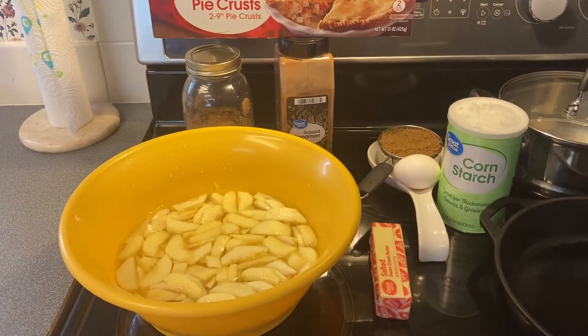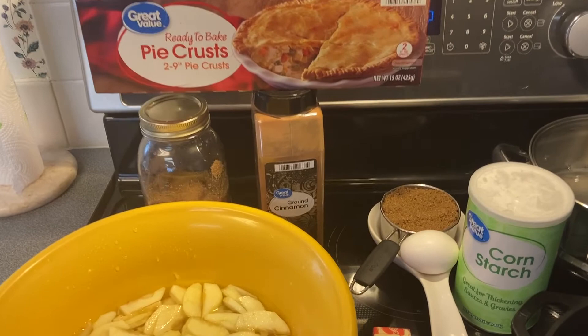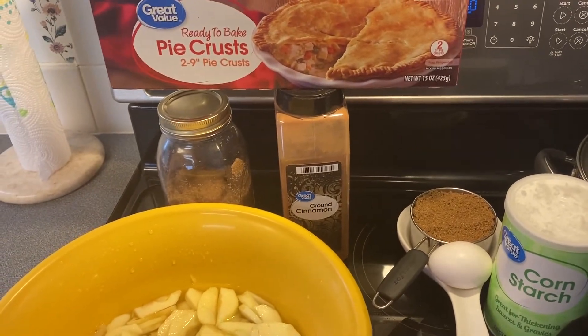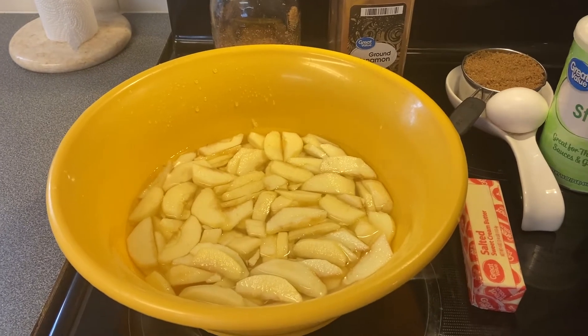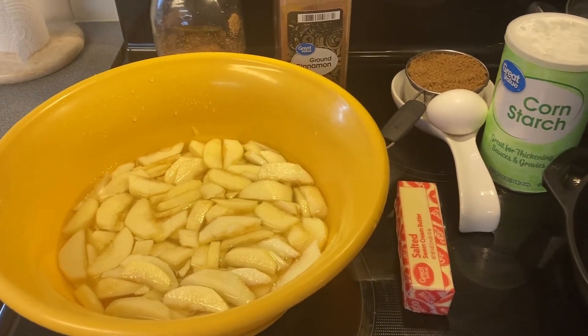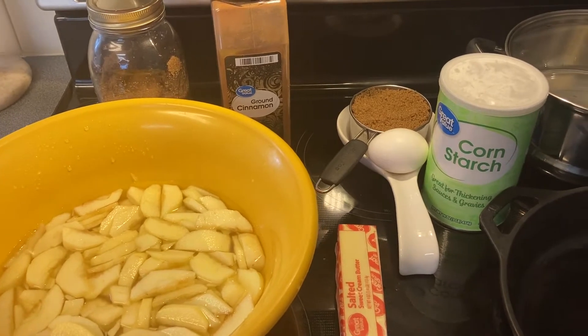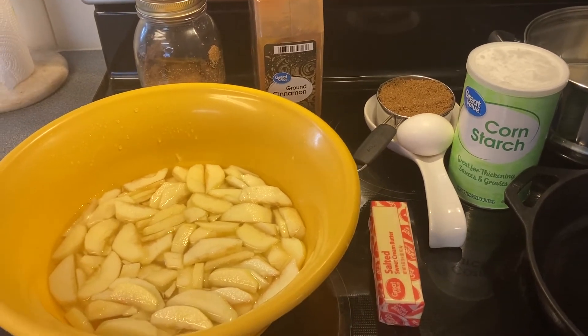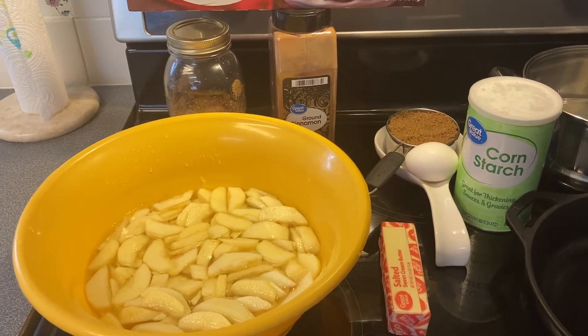Okay y'all, this is what you're gonna need for your apple pie: one pie crust, two tablespoons of cinnamon, around seven small to medium apples, a stick of butter, one egg, one cup of brown sugar, and about half a teaspoon of cornstarch. That's all you're gonna need — let me show you how you're gonna do it.